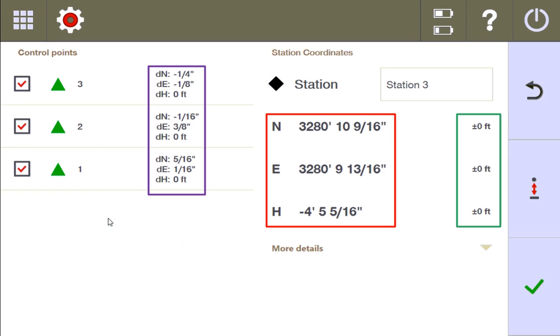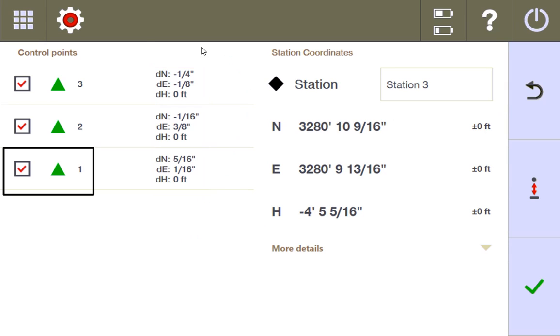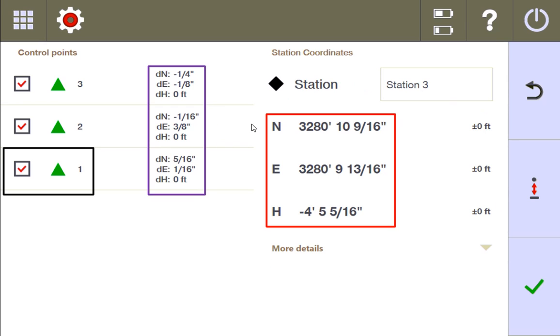Remember, the only point that I adjusted was point one — these two points I didn't even remeasure. What this is doing is saying: if the station is going to take into account all three of these control points, this is how it has to move the actual measurements I made of it to find this best fit — to find it at this coordinate where it's able to perfectly fit these control points the way they're supposed to be designed, to zero margin of error.